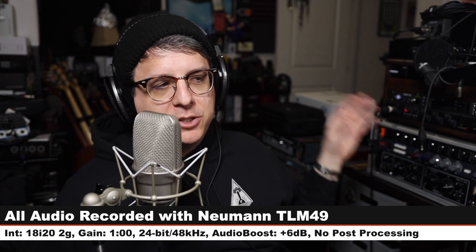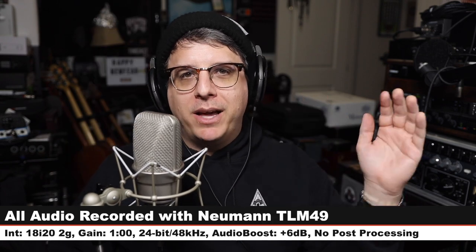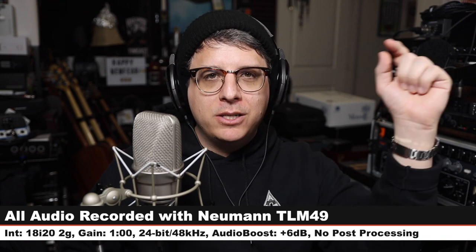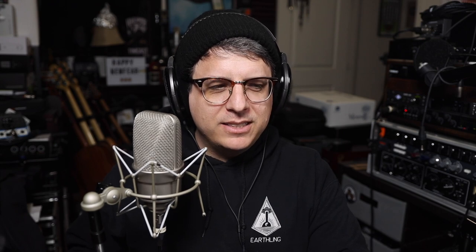For the majority of this review I will have the microphone connected directly to the Focusrite 18i20 second gen. My gain will be set at one o'clock, recording 24-bit 48 kHz. I will not do any kind of post processing, but I may have to boost it a little bit in post — check the description to see what I did. Now let's talk about what comes in the box.